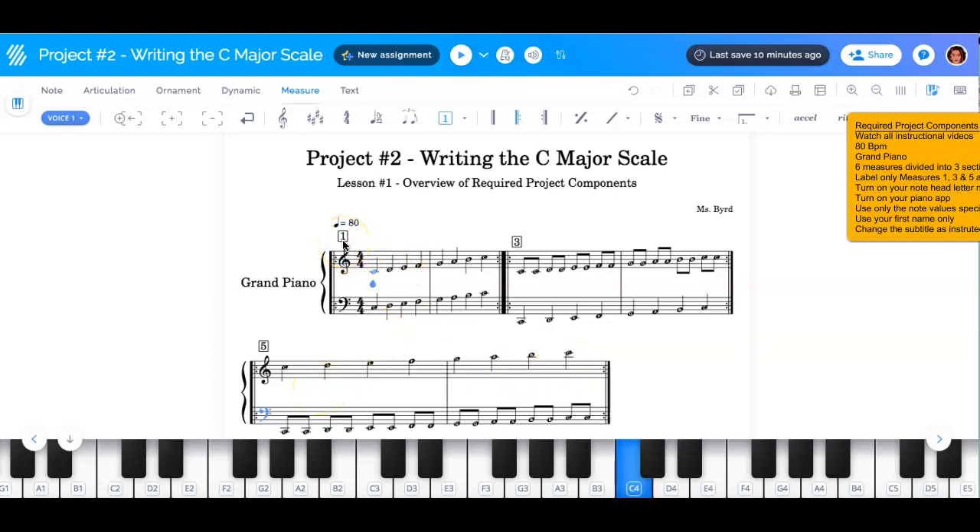You must label just the first, third, and fifth measure exactly as you see it. Your name will go there — your first name only, not your last name. First name only. And then when you review lesson five, you'll get the instructions on what you're going to put here.